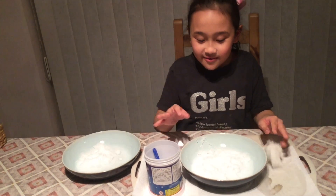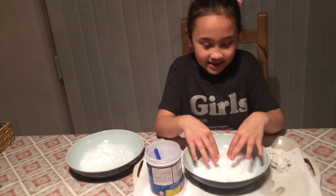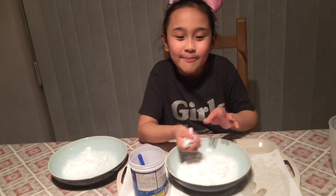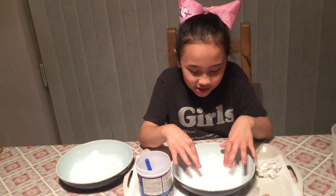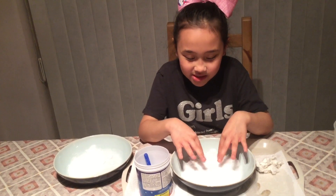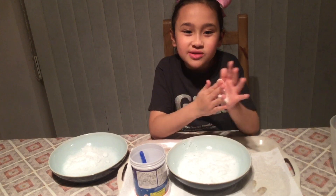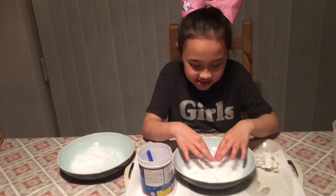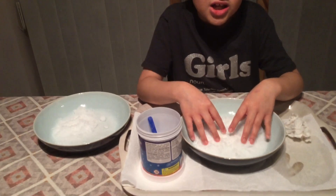By the way, Mermaid Squad, if you buy this, make sure to use a tray because it's really going to get messy. It is the coolest thing ever — I didn't even know there were two types of snow with this. I've seen other YouTubers do this and they didn't even read the instructions, they just added water. This is the coolest experiment I've ever done in my life.